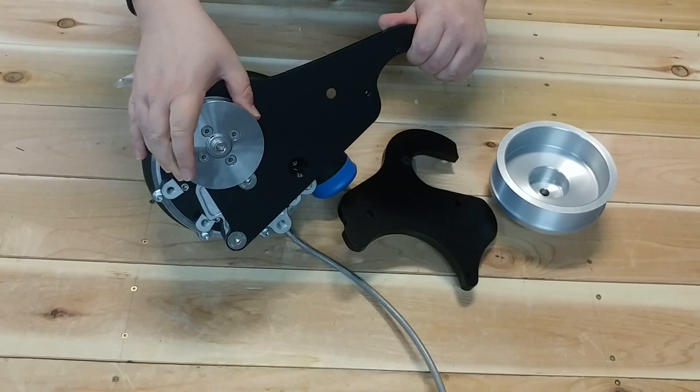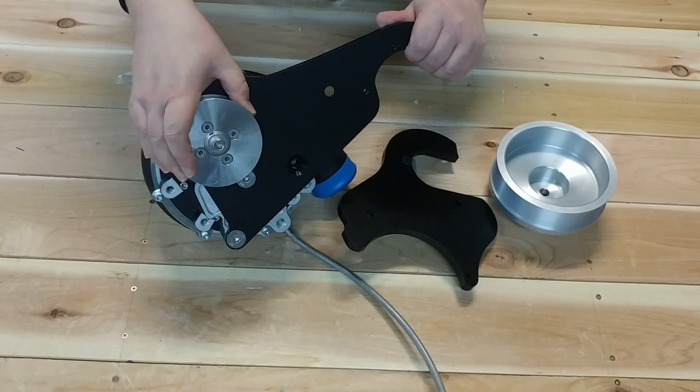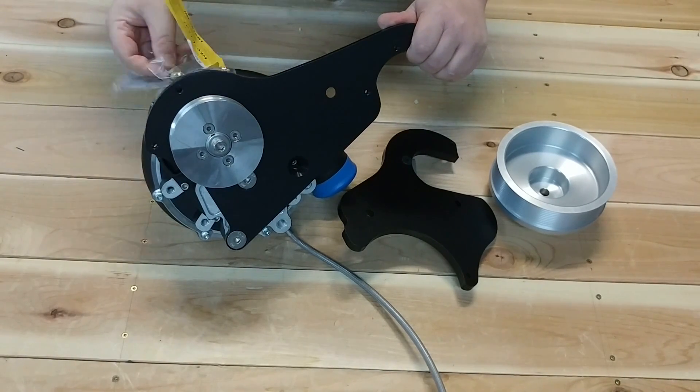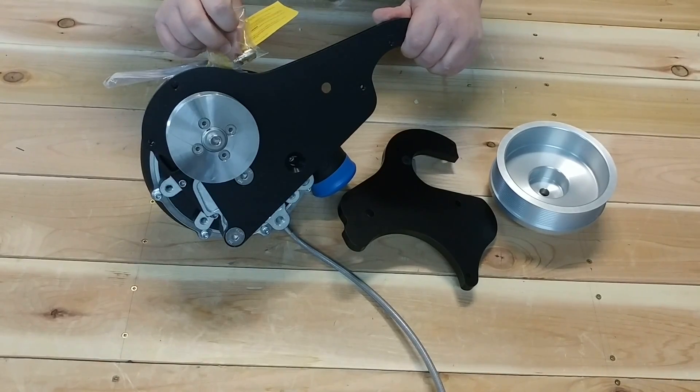If you get a Stage 2 kit, you must install the Stage 2 pulley only if you install the Stage 2 fuel pump. Also ensure that your Vortec comes with this little package with this little cap.